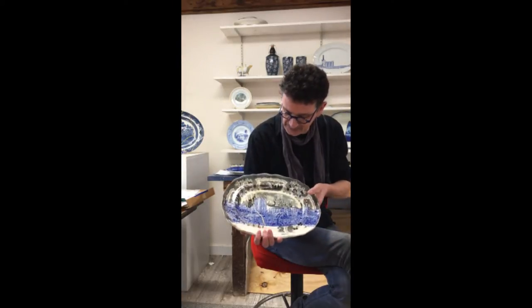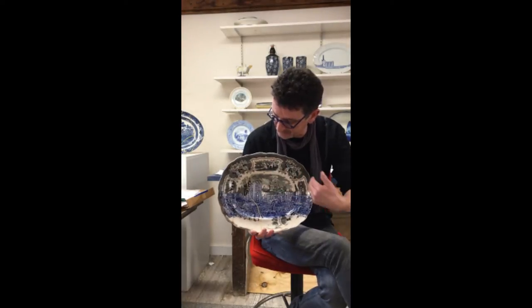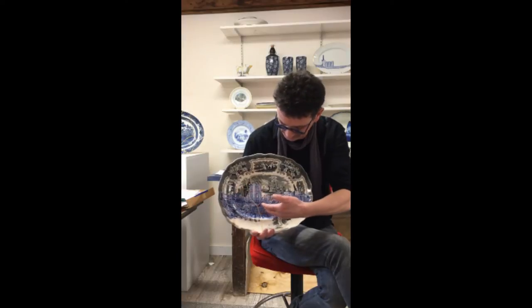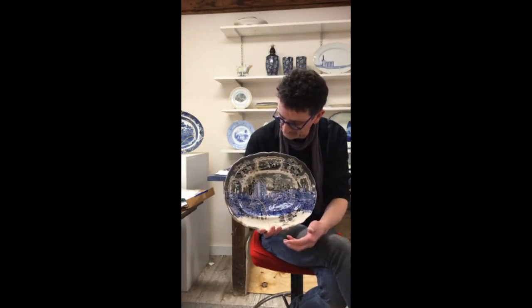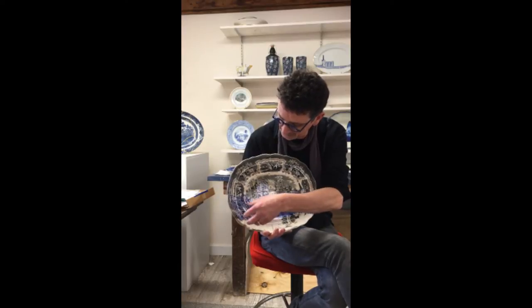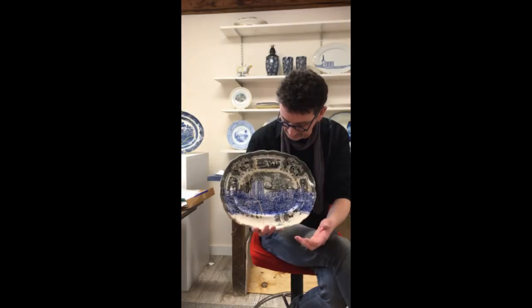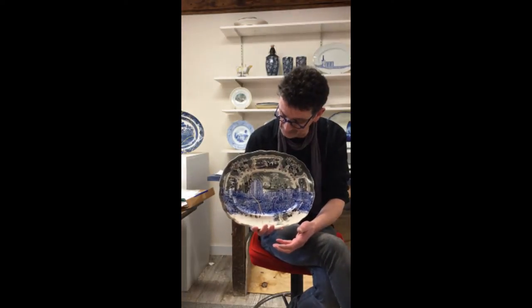And this is the piece itself. As you can see, what I've done is I've taken this plate from about 1840 and I've erased the transferware pattern from the bottom half of the plate. In its place I've inserted an image of Gaza after the Israeli invasion of 2014.